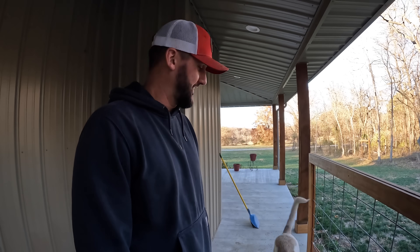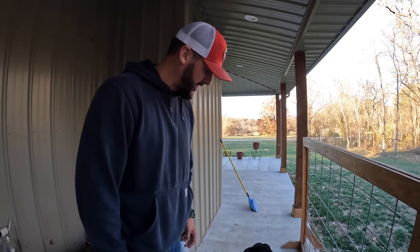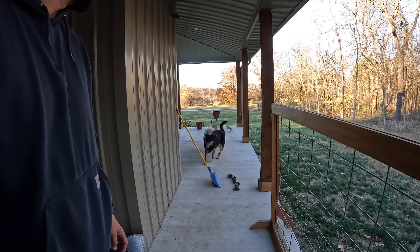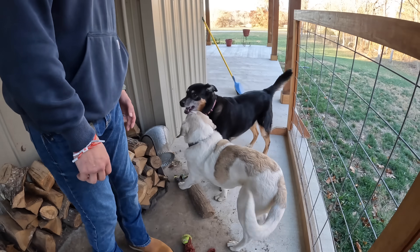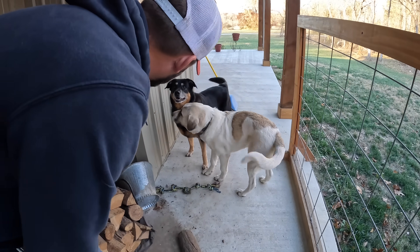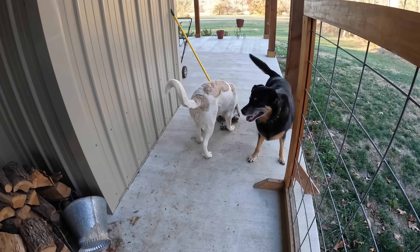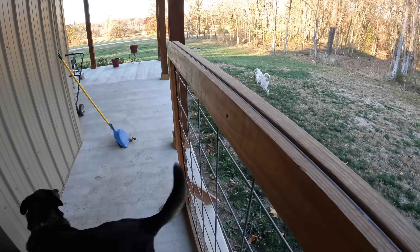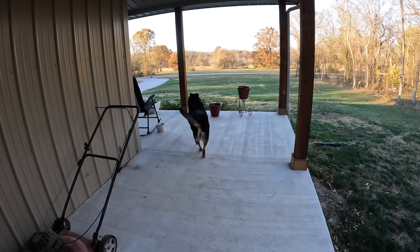They're clearly excited. Nala has known she was going for a while because we packed up all of her toys and put her collar on her. She says, 'Come on, Herc — we've got to go to the car and get out to the land.' He's like, 'You're not taking my rope.' You guys ready to go for a car ride and go out to Shady Acres? You ready to go home? I'm going to grab his toys real quick.